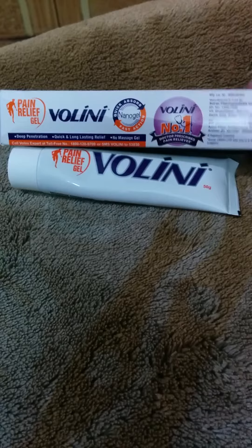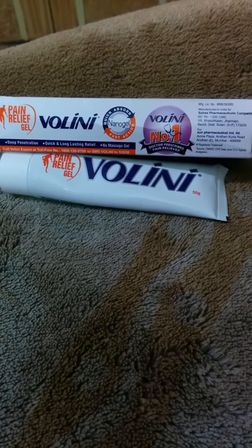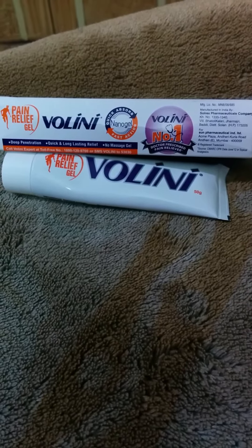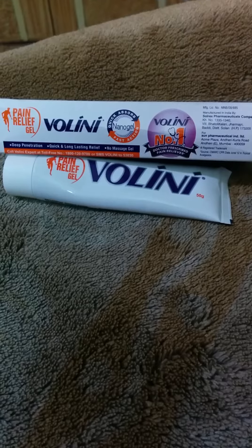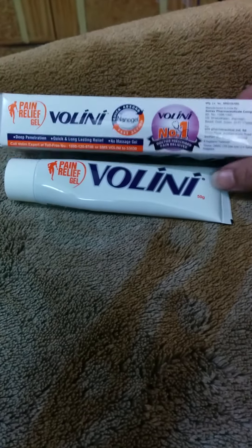It has also been rated as number one by doctors and is considered the best pain reliever available in the market. There are other options, but Wallini is supposed to be the best.